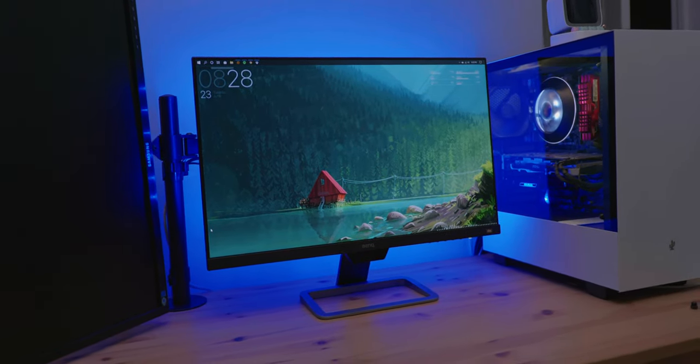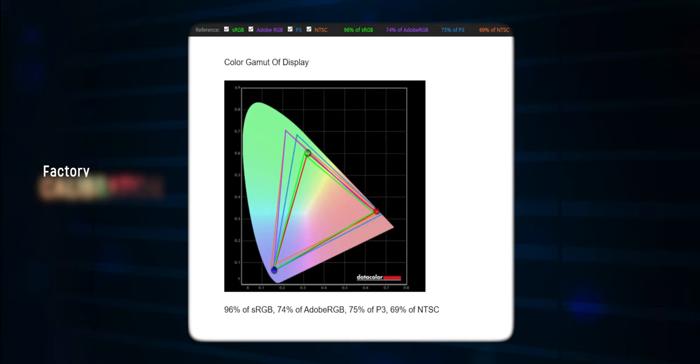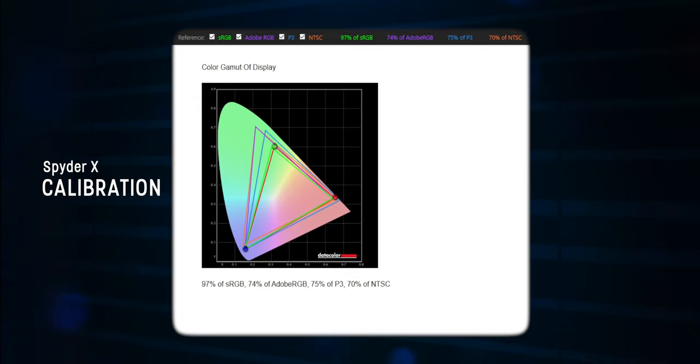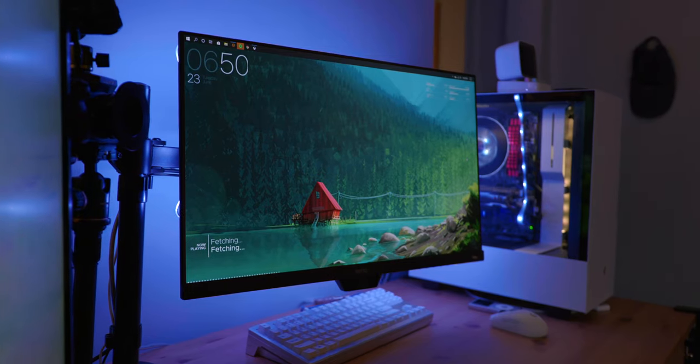Now all of this sounds great on paper, but in real life it definitely varies a bit more. Let's talk about color. Like I said, this monitor isn't very color accurate, so if you're a content creator or a graphic designer, this one probably isn't it. However, the color reproduction of this display is pretty nice. BenQ claims the monitor can hit 72% of the NTSC range, but even after calibration from my Spyder X, I was only able to get around 70% coverage — although that 2% really isn't going to be that noticeable. So as you can see, it's not really a color accurate display, but if that isn't an issue for you, the colors reproduced to my eye seem bright and punchy.